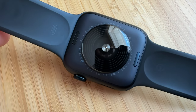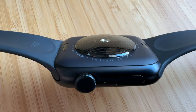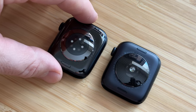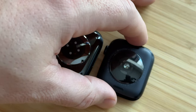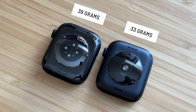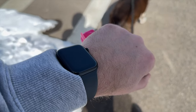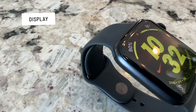Just like the Series 8 and Series 7, the SE2 has aluminum sides. However, there is a notable change on the back: the Series 8 and Series 7 have ceramic backs, while the SE2 has an all-aluminum frame. That's not a big deal since it's on your wrist and no one's going to see it. The all-aluminum frame does make it lighter — the 44mm SE2 comes in at 33 grams, versus nearly 39 grams for the 45mm Series 8. My Series 7 felt light, but this SE2 is just feather light — something you immediately forget is even on your wrist.